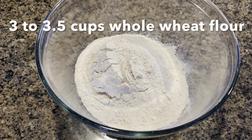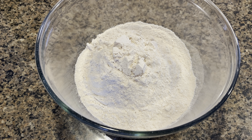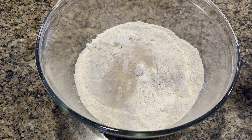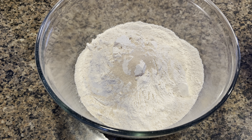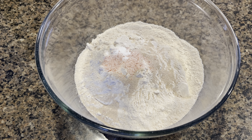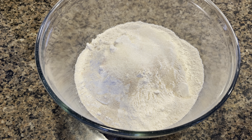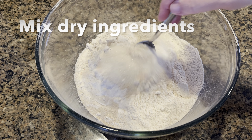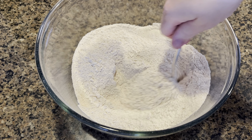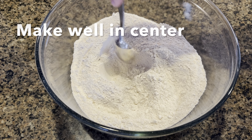We are going to start off with three to three and a half cups of whole wheat flour. You can substitute with regular all-purpose flour or bread flour if you prefer. To this we are going to add two teaspoons of instant yeast, one teaspoon salt, a pinch of baking soda, and two tablespoons of sugar. Mix everything really well and then make a well in the middle of all the dry ingredients.